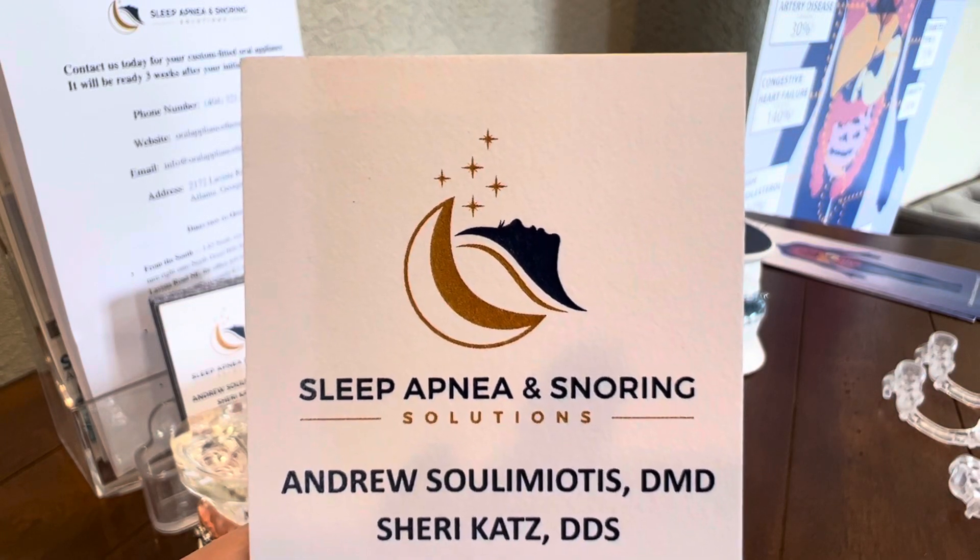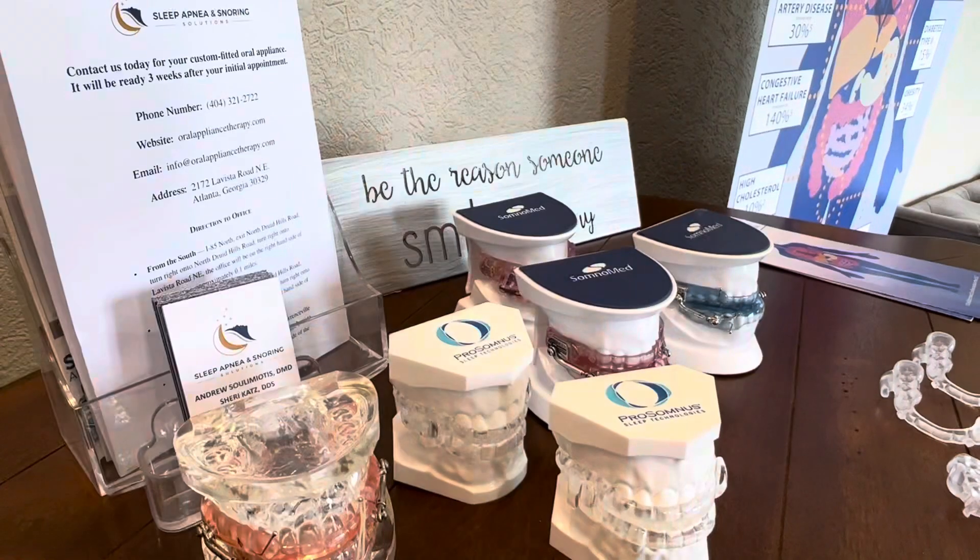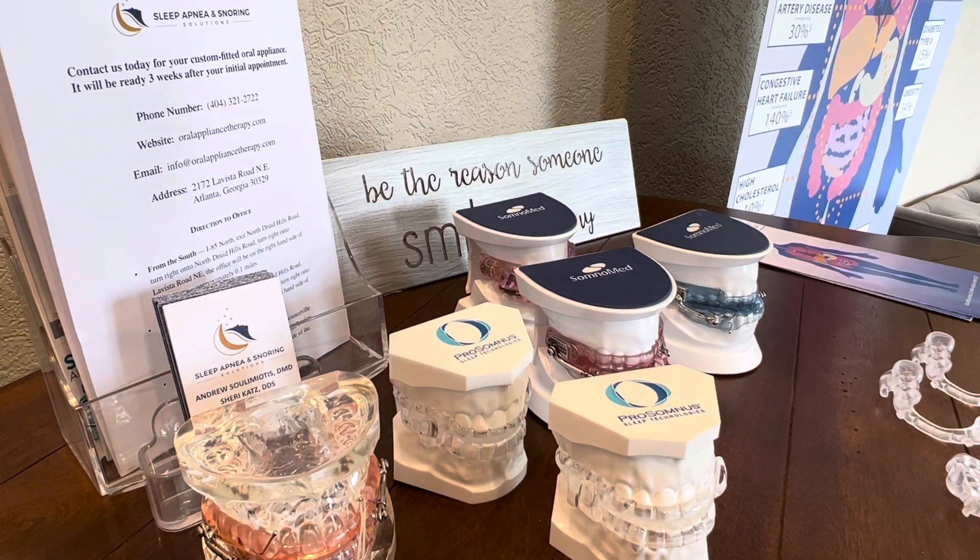Hi, this is Dr. Andrew Sula Miebatis at Sleep Apnea and Snoring Solutions. I'm going to go over how we adjust some of our oral appliances for sleep apnea and snoring, or how we advance them.